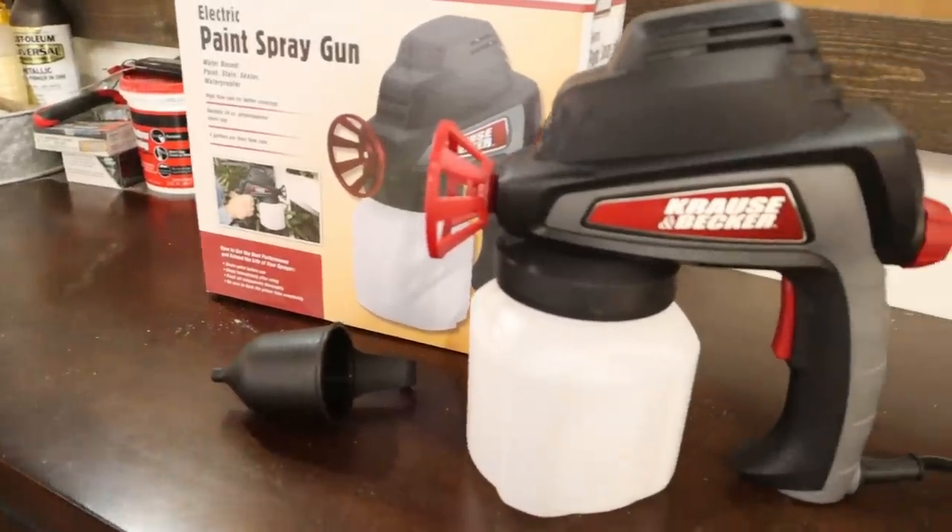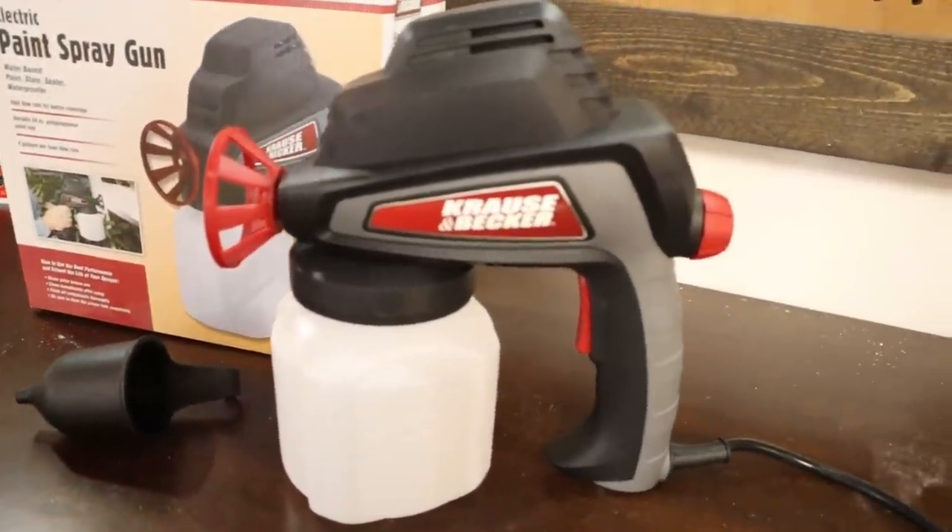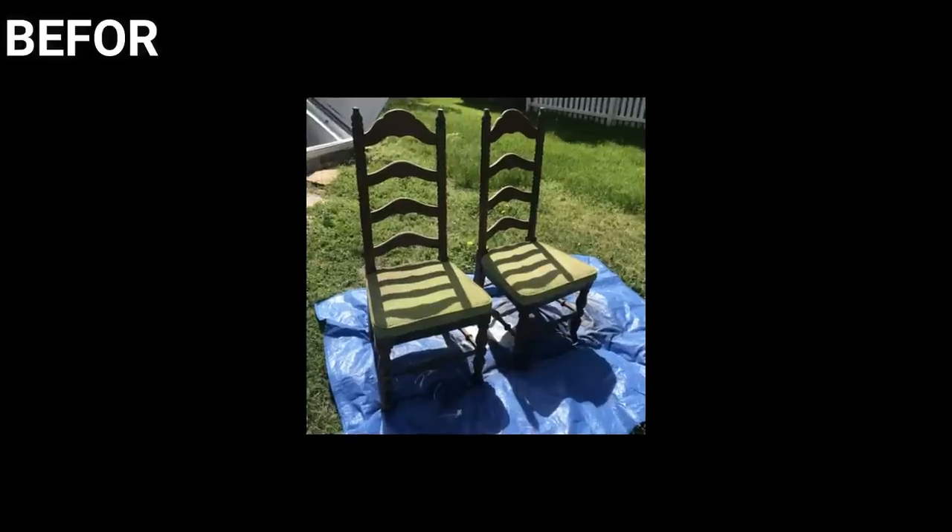Today I'm bringing you the makeover I have planned for them. I want to try a new technique — I've never sprayed chalk paint before, I've always used a paintbrush. So I have a new paint sprayer I'm going to break in today on these chairs, and I'm also going to reupholster them. Let me show you what the chairs look like right now before, and then I'll take you through the whole process.